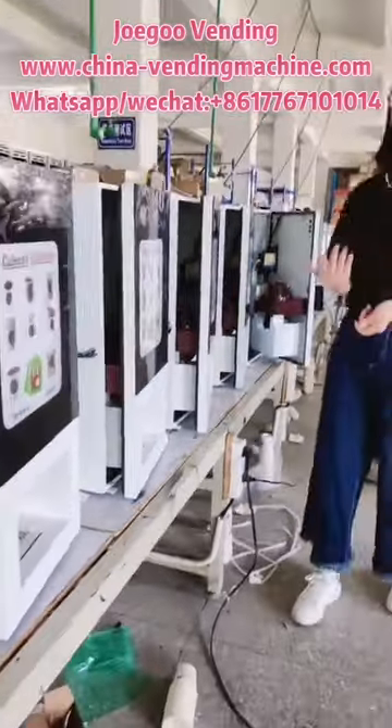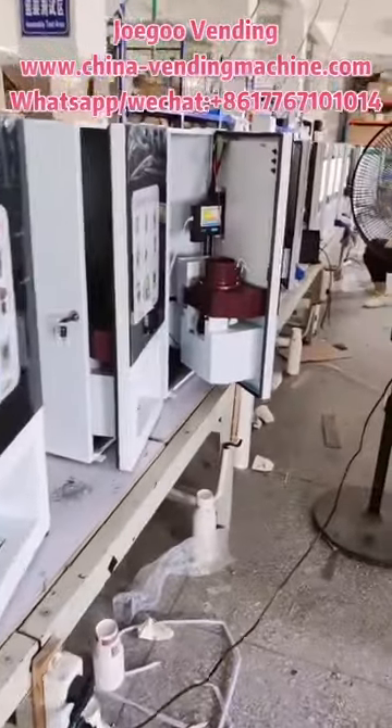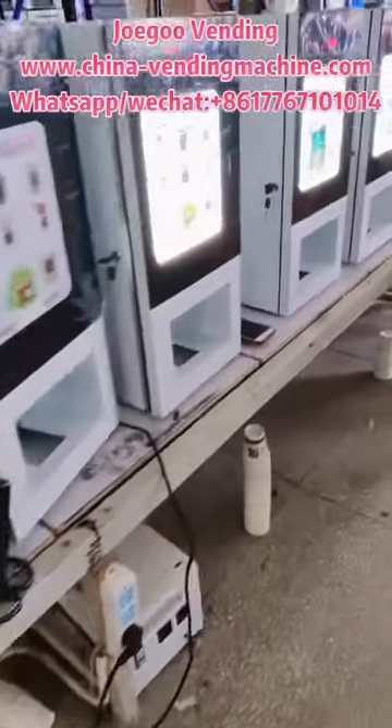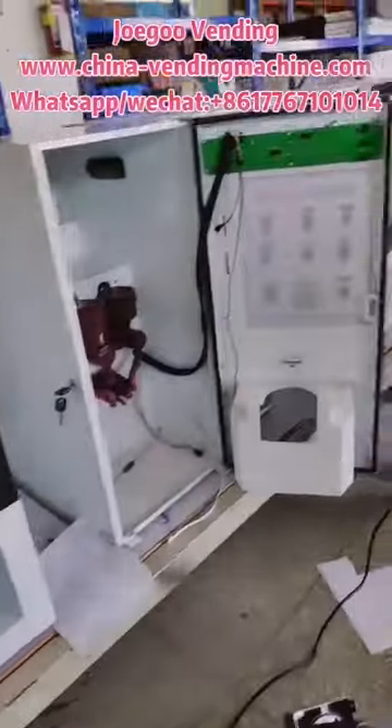You can see this is a new coffee vending machine. From here to there, it is not in production yet — the order quantity is 100 pieces for South America customers.